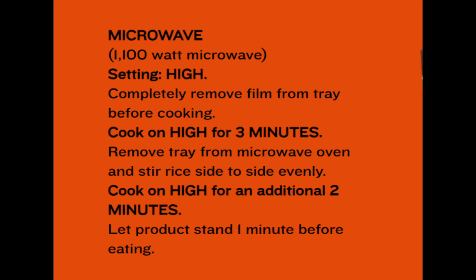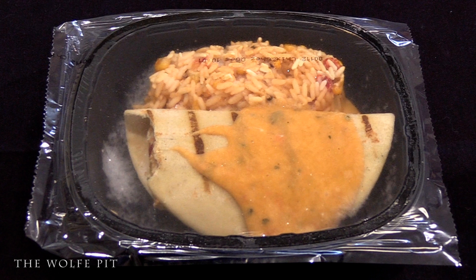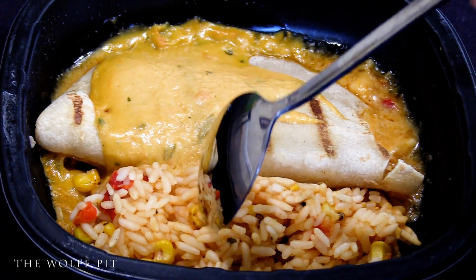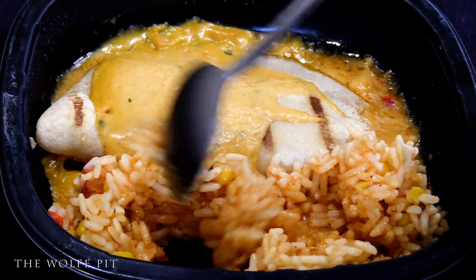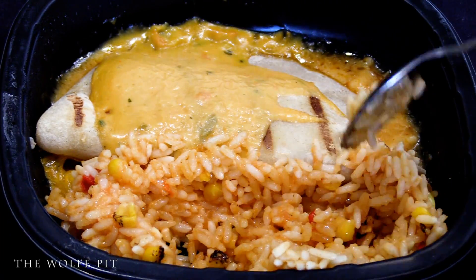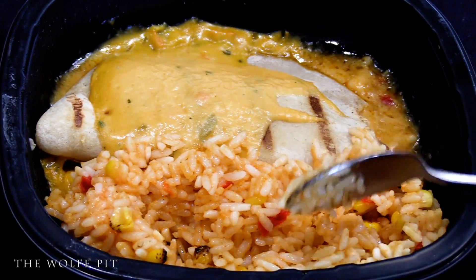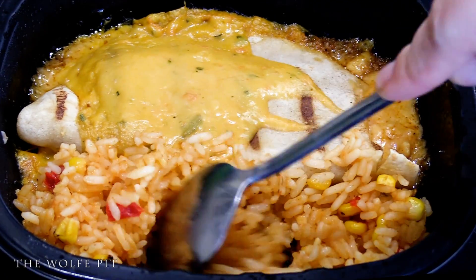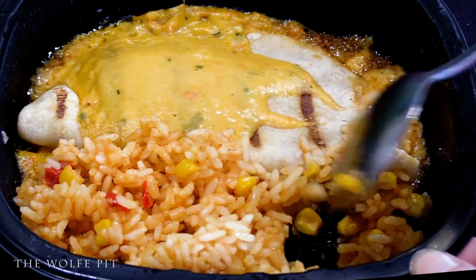The only option you have to heat this up is in the microwave. Right out of the box, it looks just like it does on the box, but that cheese sauce looks a little suspect — though I'm sure it'll look better once we heat it up. Remove the plastic film and it goes into the microwave for three minutes on high. After three minutes, give the rice a mix, then it goes back into the microwave for two more minutes. After the two minutes, let it stand for one minute. After cooking for a total of five minutes and resting for one minute, our El Monterey grilled chicken and cheese quesadilla and Spanish rice-style dinner is ready.